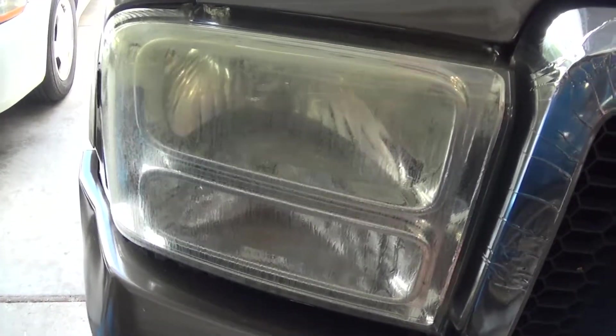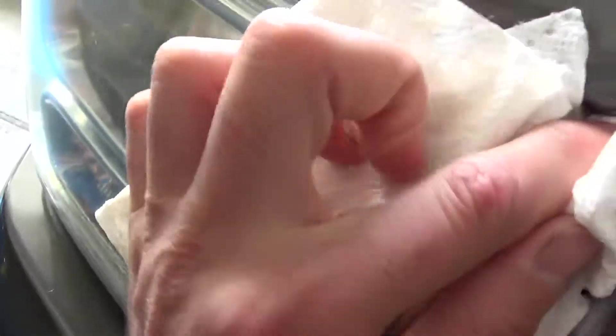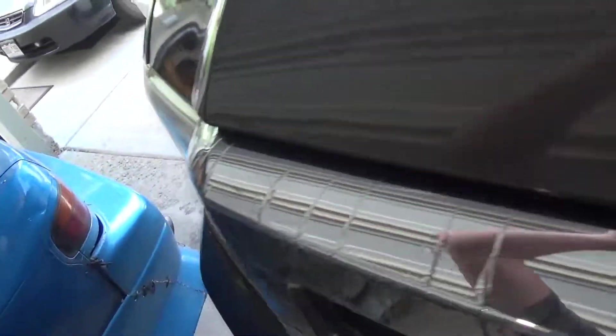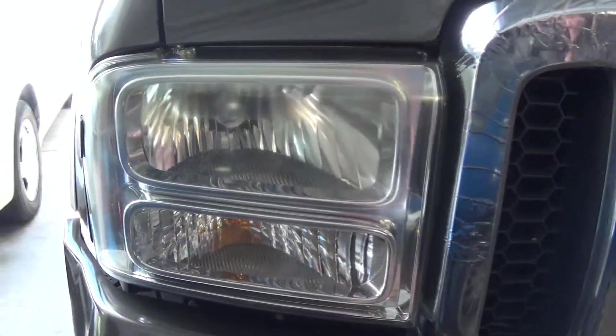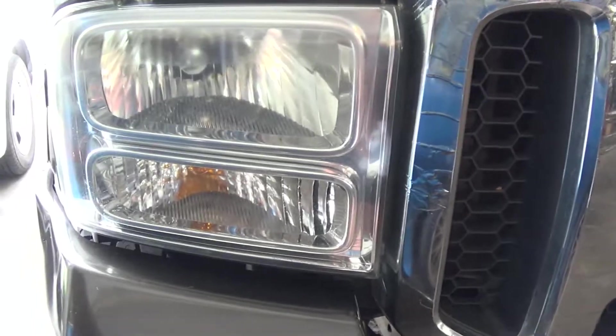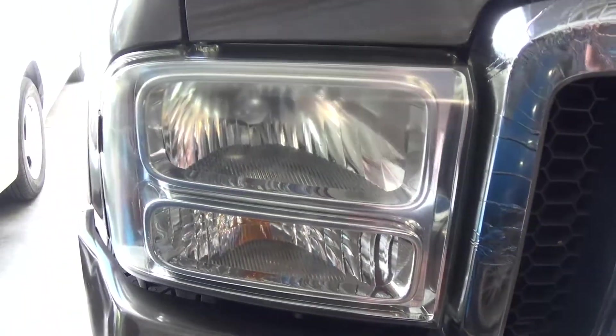So it's been sitting for four or five minutes. Let's give it a wipe. Let me get a fresh paper towel. It does seem a bit better. I wish I had some cloudier headlights to test this on, but my truck was about as bad of a headlight as I had.